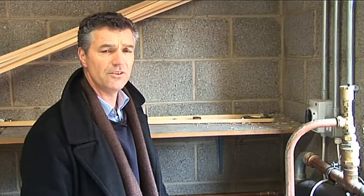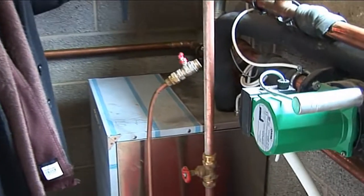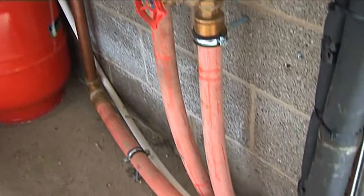This is the internal part of the Caloric heat pump, which transfers the heat from outside into water, which is then circulated into the house via pre-insulated pipework that travels under the ground.